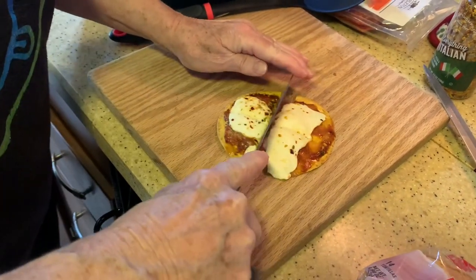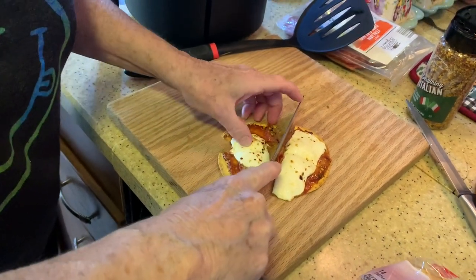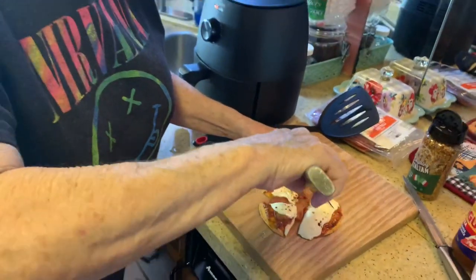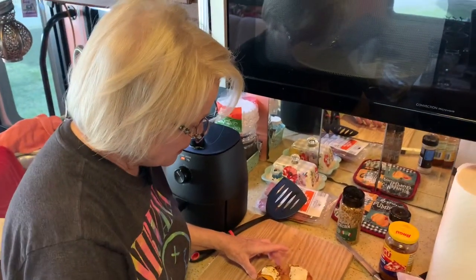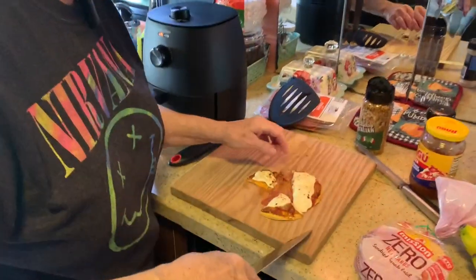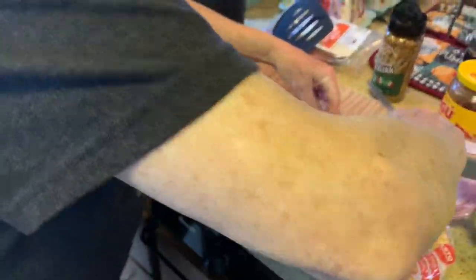Unfortunately I have to wait a little bit to eat because it's hot and I've burned my mouth plenty on pizza. It's kind of a little bit juicy. I might have to work with this a little bit. I think I need to let it cool before I cut it.